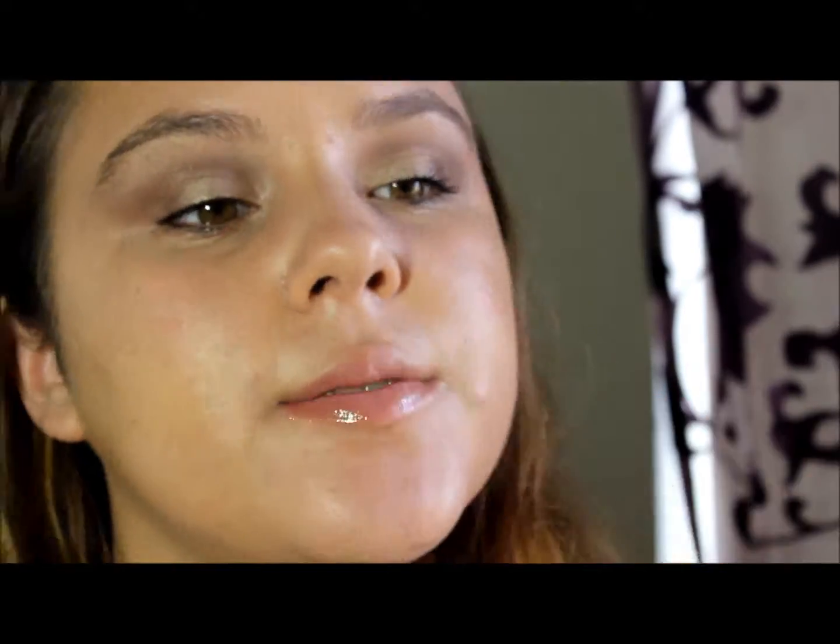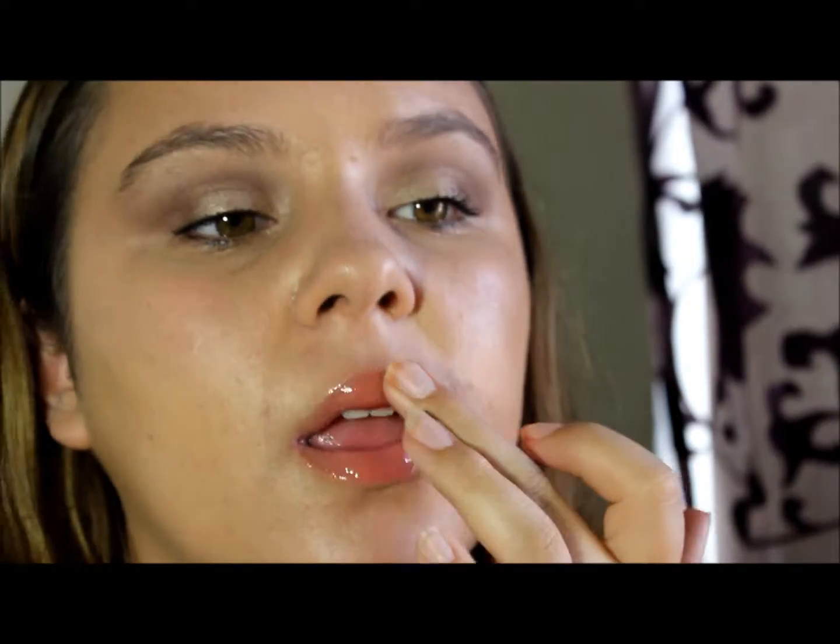Okay, and then the first lip gloss I'm applying is the Too Faced Glamour Gloss in Pillow Talk. It's a volumizing lip gloss, and I absolutely love it because it's not too neutral and it's not too bright — it's kind of the perfect color. Then I'm going over that to add some color with the Mally Lip Gloss in Peach Sorbet, which I absolutely love.